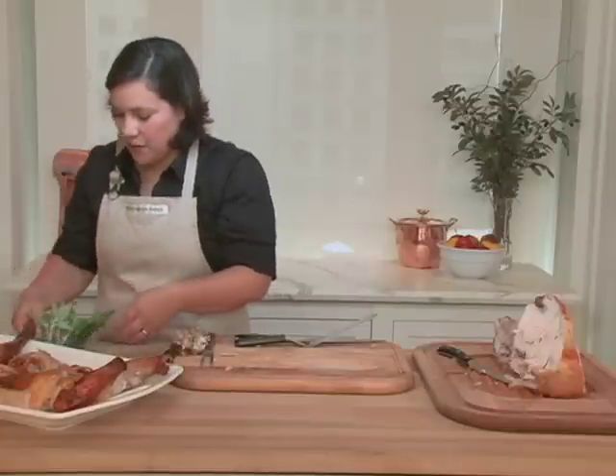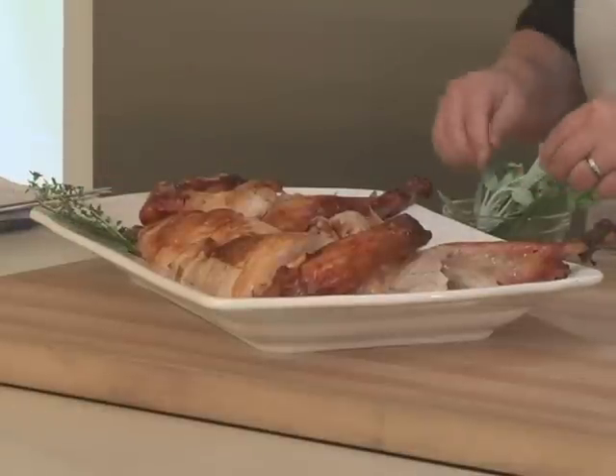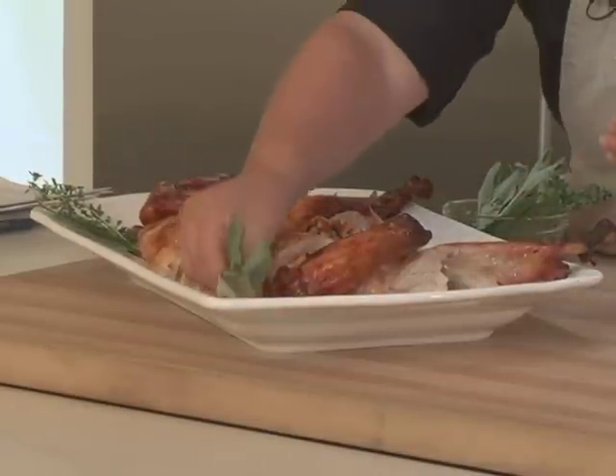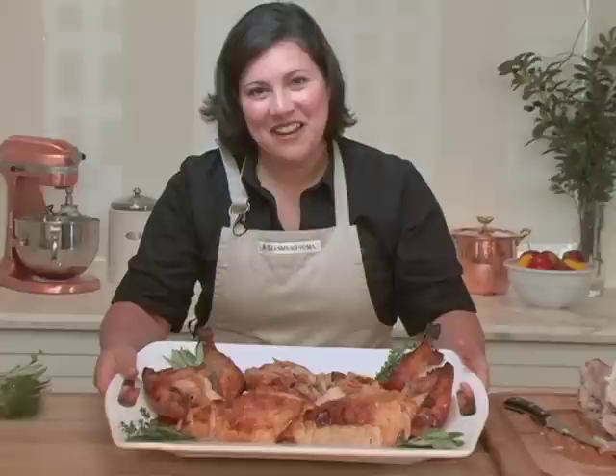Garnish with some fresh herbs — I have some beautiful fresh sage and thyme and some gorgeous bay leaves. This is a great presentation. I was able to get all the meat off the bone and slice it nicely so my guests could serve themselves. So I'm ready to go join them for dinner.